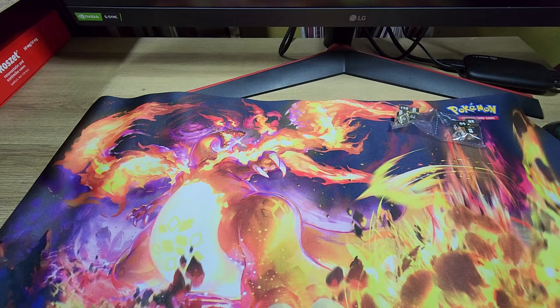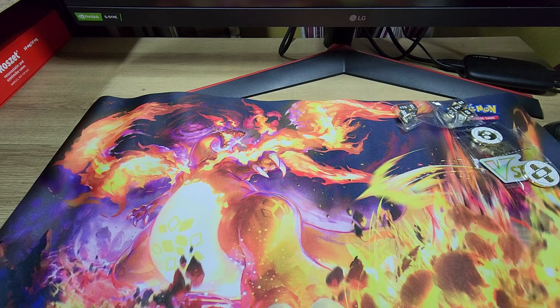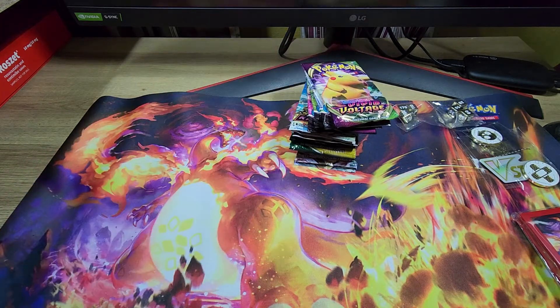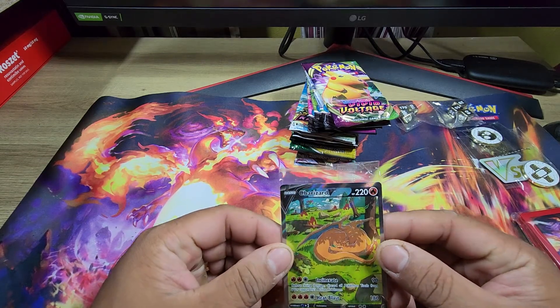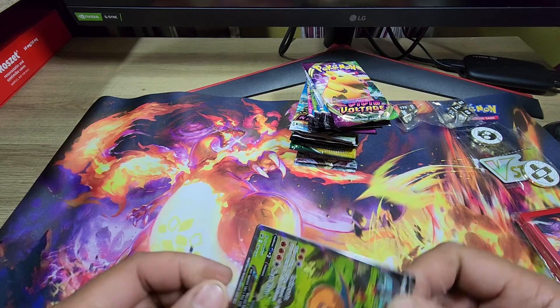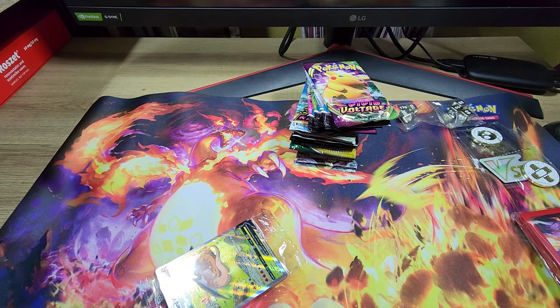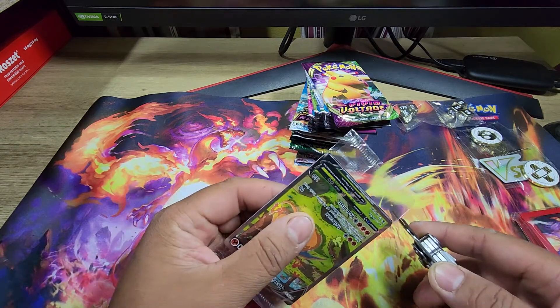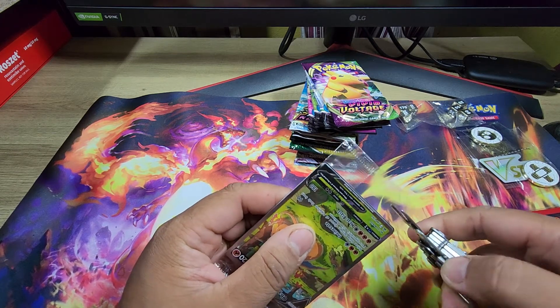Let's get this stuff right here. That's the packs. And yeah, the promo cards — let's not forget. Let's see, I do not want to mess this thing up. Hang on, let's get some scissors. The scissors are not sharp.